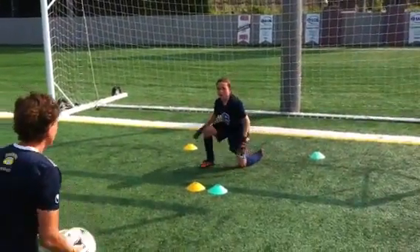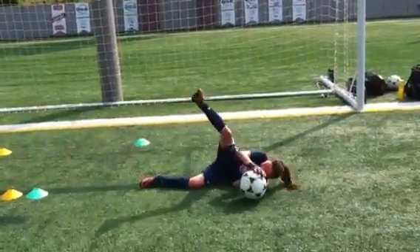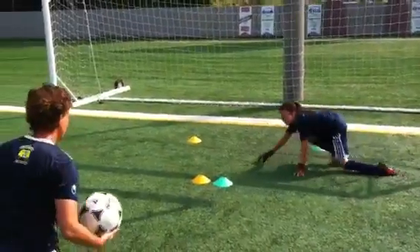Other side. Right, left. Ready? Go. Right, left. Push. Good. Eyes on the ball. Complete your save. Well done.